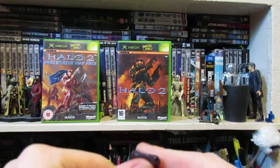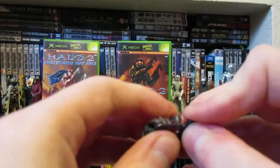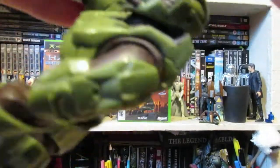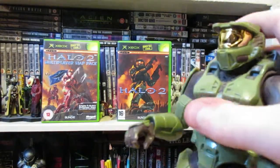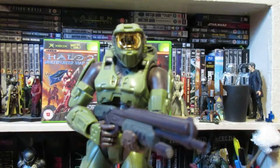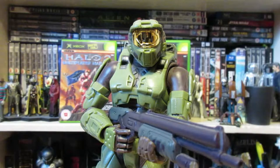Now let's see how he holds weapons. Trying the pistol — you can't really get the handle in properly; it kind of gets stuck and doesn't really fit. It barely holds it, which is a bit disappointing. For the Halo 2 shotgun, it fits in but it's very loose and just kind of falls out. So we're stuck with the Halo 1 shotgun, which is less detailed, but he holds it much better because the hand is molded quite well for it.